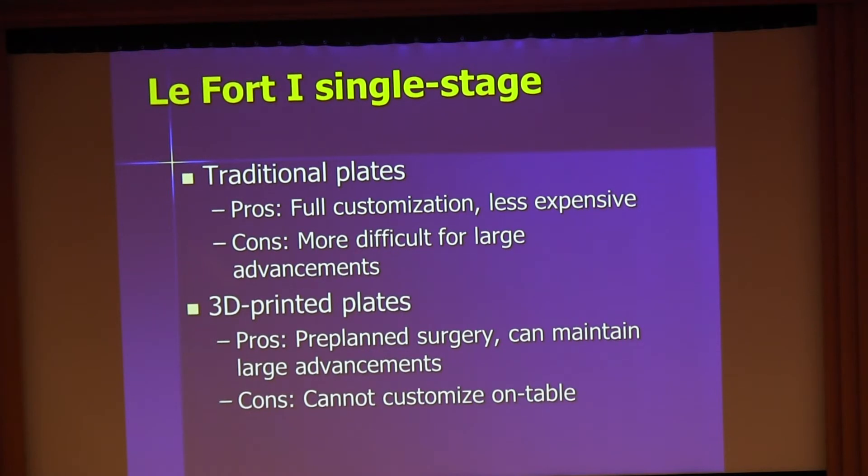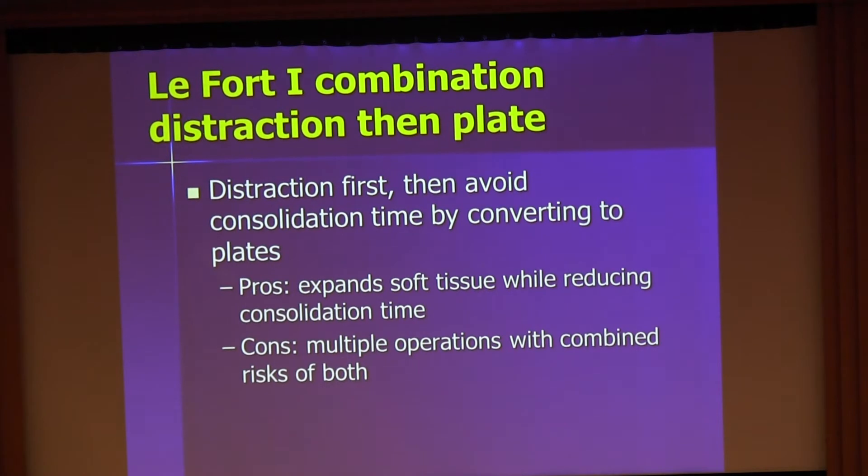For single-stage traditional plates, the pros are full customization and it's the least expensive option. The cons are difficulty with large advancements greater than 10 to 12 millimeters unless using pre-made step plates or custom plates. For 3D printed plates, the pros are pre-planned surgery that can maintain large advancements and avoid distraction, but the cons are that you cannot customize on the table. There is also the strategy of combining distraction then converting to plates, which expands soft tissue while reducing consolidation time, but involves multiple operations with combined risks.